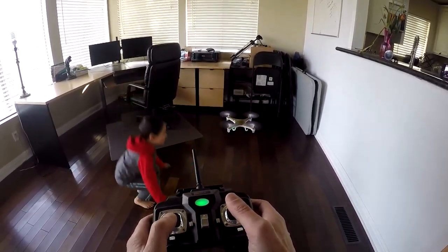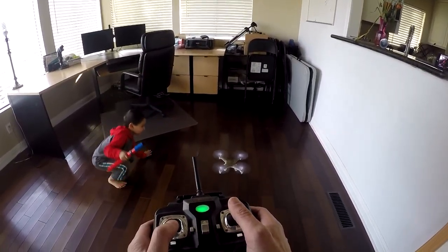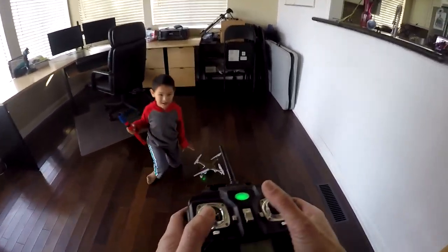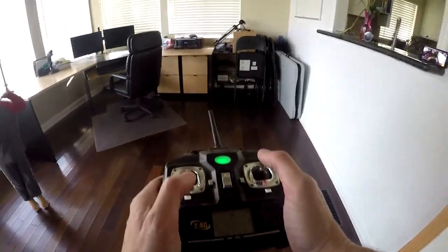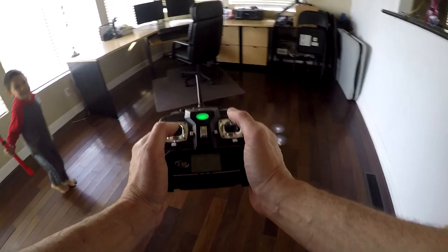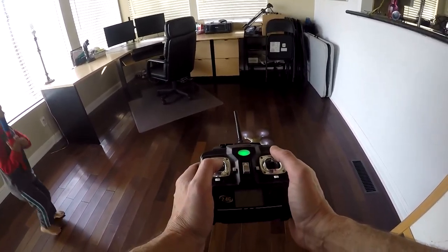When first flying, always start with the drone front facing away from you. This is the easiest way to fly because the right stick mirrors what the drone does. For example, forward — it moves forward. Left — it moves left. Keep trying this.